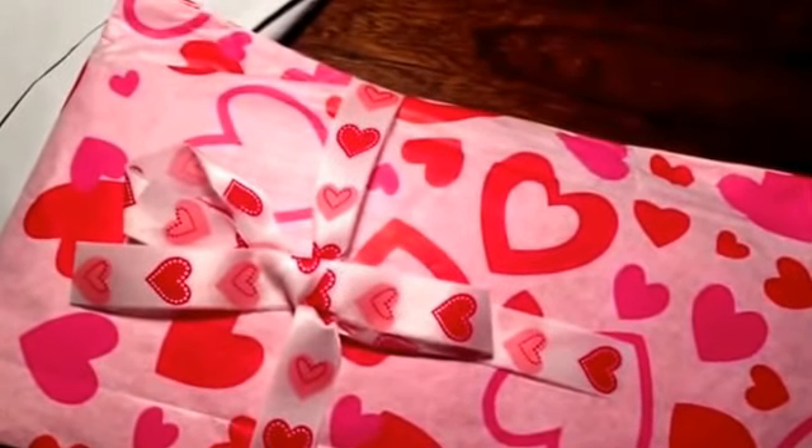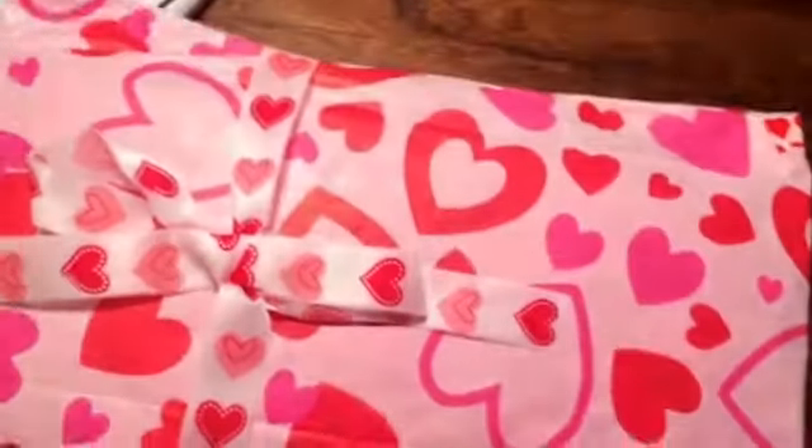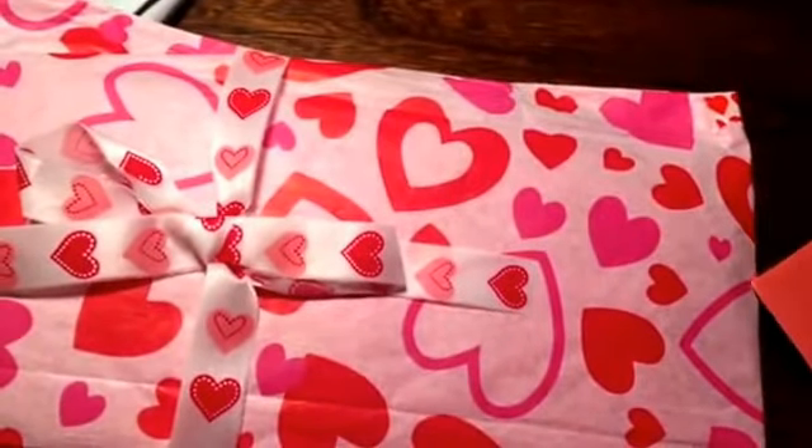I should have set up the tripod. She stuck the card into the envelope so I couldn't pull it out. Be smarter than the envelope!